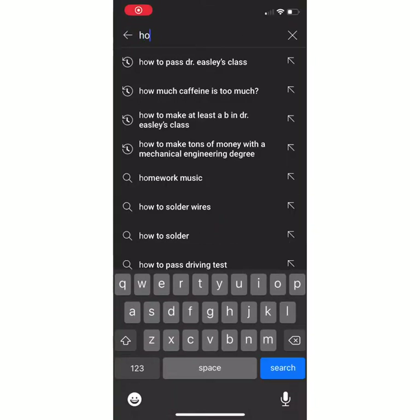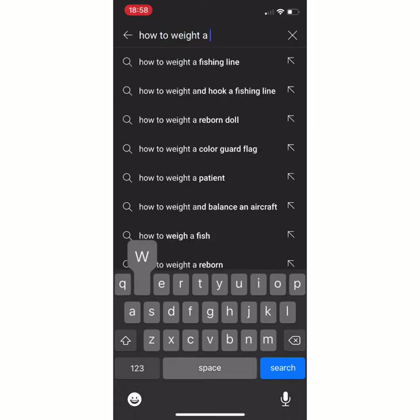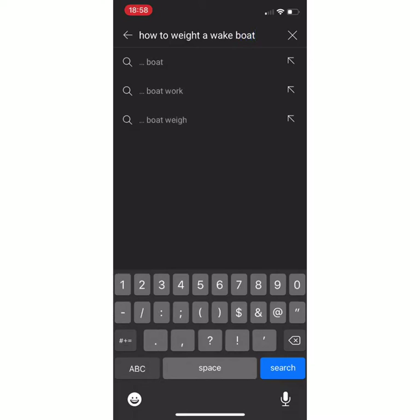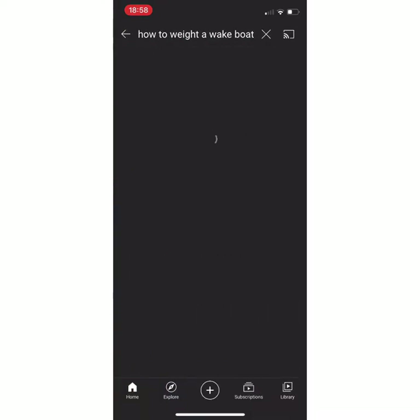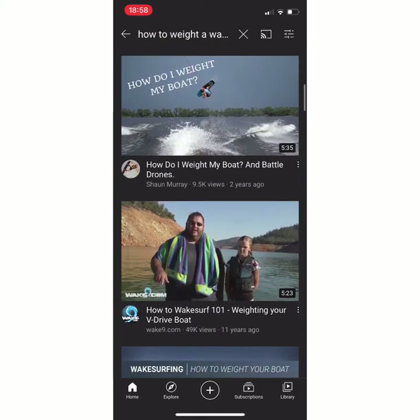Man, I just cannot seem to figure out how to weight my wakeboat so it'll have an even wake behind it. I just don't know what to do. Let me see if I can find anything on YouTube. Okay, getting the perfect wake — that sounds about right.